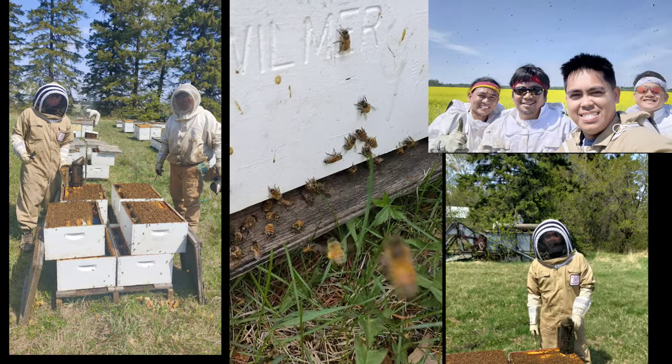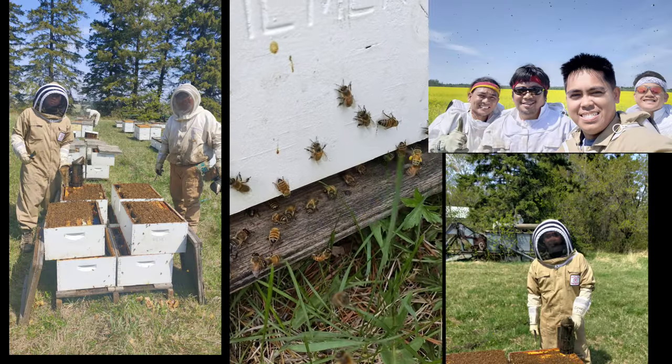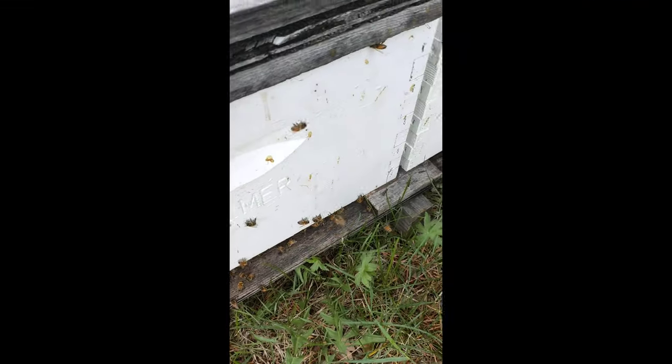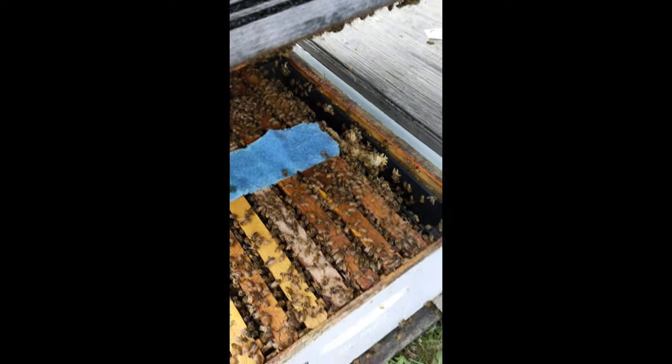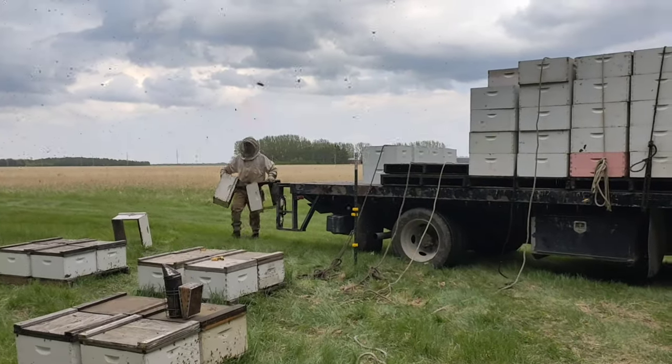And to maintain the colony's health, we medicate them using a blue towel with medicine to kill the varroa mites.